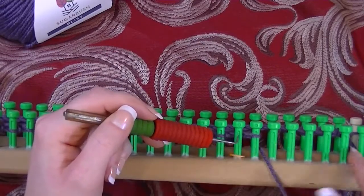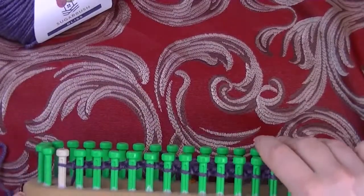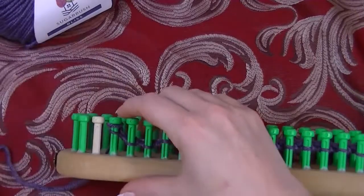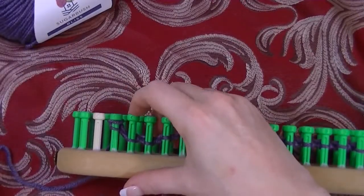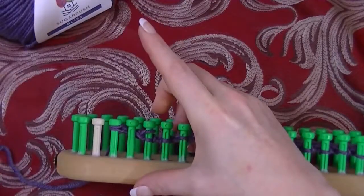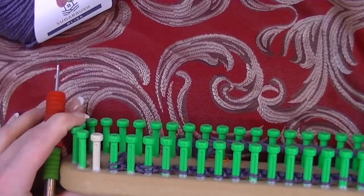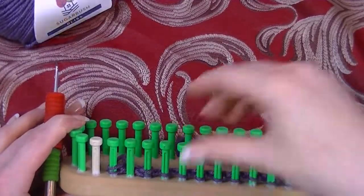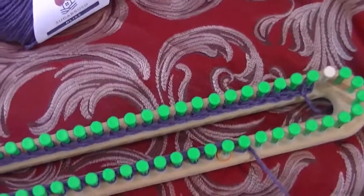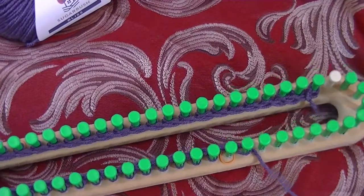For the increase, when you are on your purl row, take that last stitch wherever it's at, take it off the last peg, and move it over one. To do the decrease, take the stitch from peg one and put it on peg two, and the stitch from peg three put on peg four. Then just push everything down, and now we are back to our area.